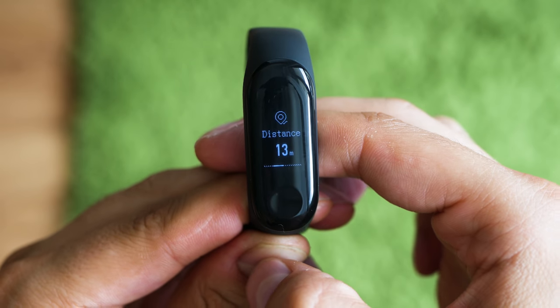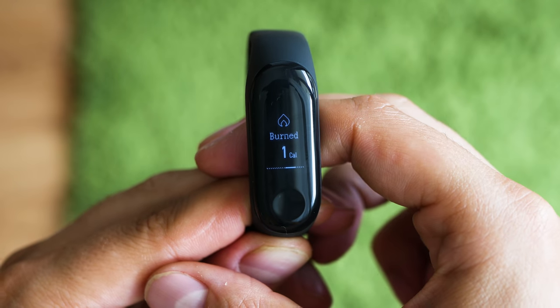Like almost always, Xiaomi have different versions of their products, some to be sold in China locally and some for international release, meaning that the Mi Band 3 has a Chinese and an international version.